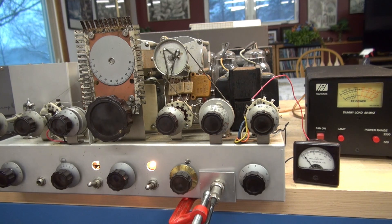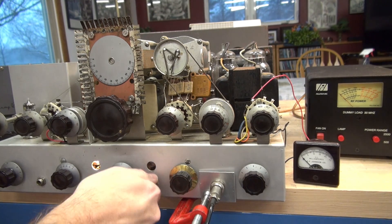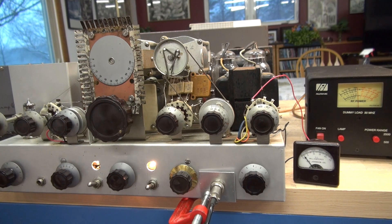Now for the fun of it, I have a receiver behind me. I'll crank that up and we'll listen to the audio. More than likely, because it is exposed like this, we're going to pick up some buzz and maybe a little bit of distortion that we normally wouldn't with it in the cabinet. I have a National 183D behind me on the same frequency as the Viking 2, so we're going to listen to the audio coming off the transmitter. Remember, there could be some buzz and distortion because we have a lot of RF flying around the room right now.